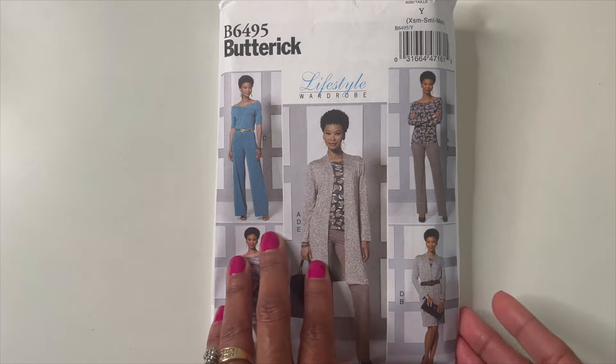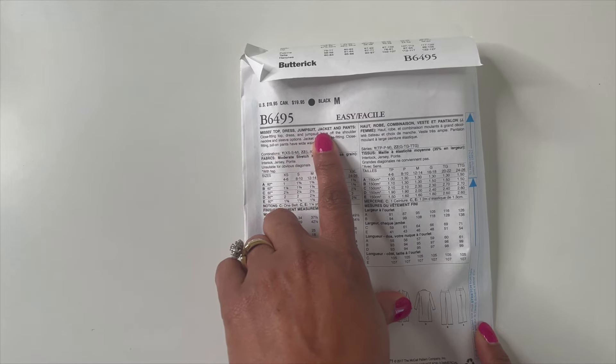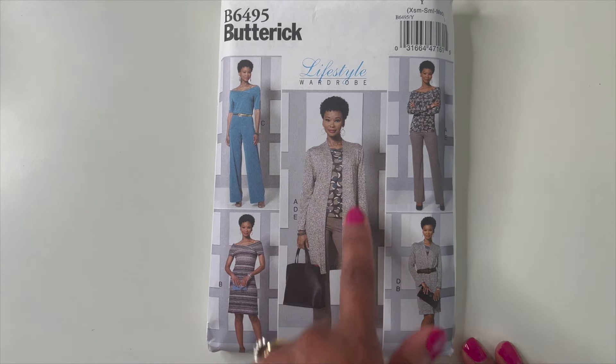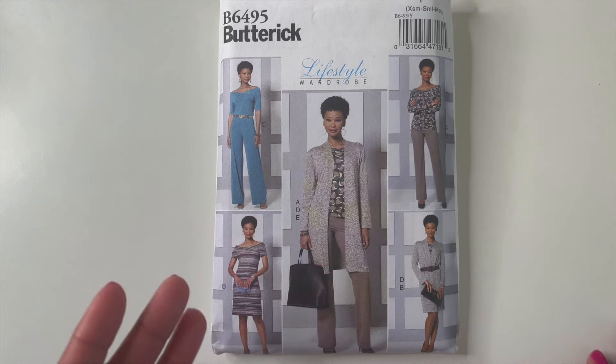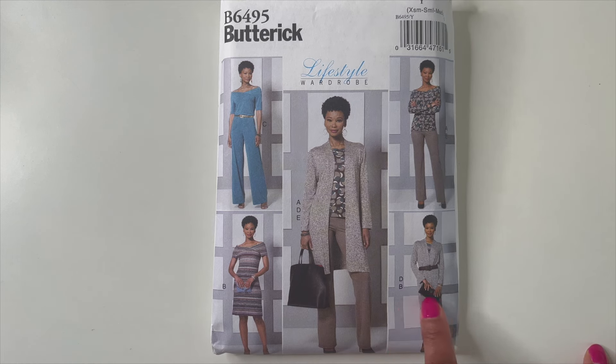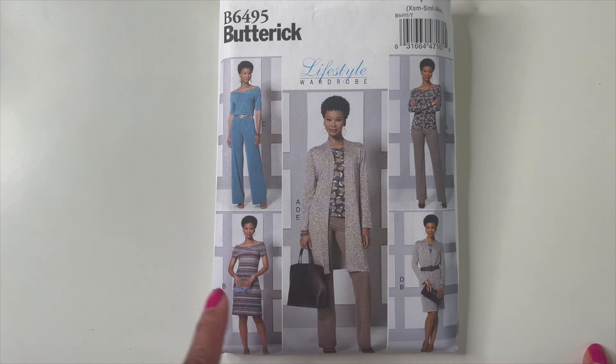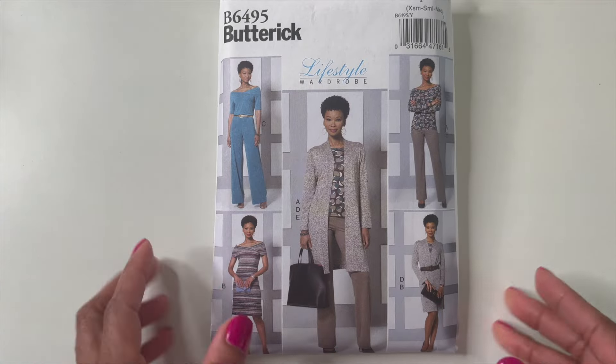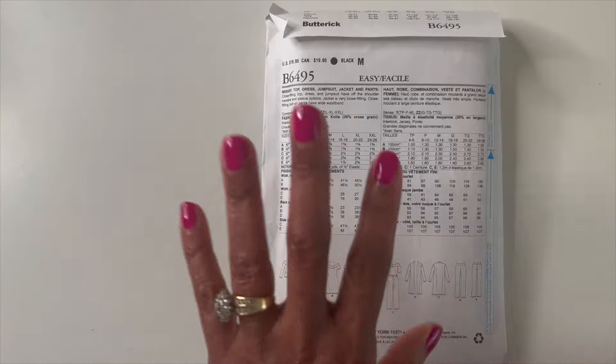In this pattern you have a top, a dress, a jumpsuit, a jacket, and pants. She just looks so put together and it's so simple. You could pair the dress with a duster like shown here, and if you're going out for cocktails afterwards, just take the duster off — ready for after-five without doing anything extra. Then you have your jumpsuit, top, and pants — so many ways to coordinate.